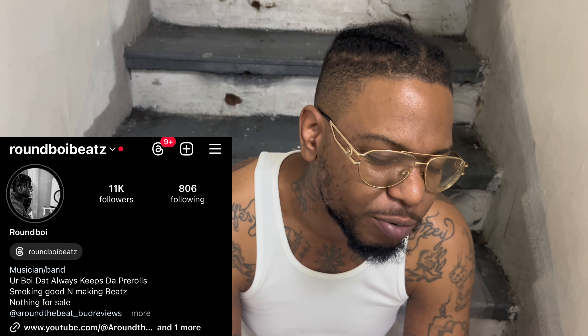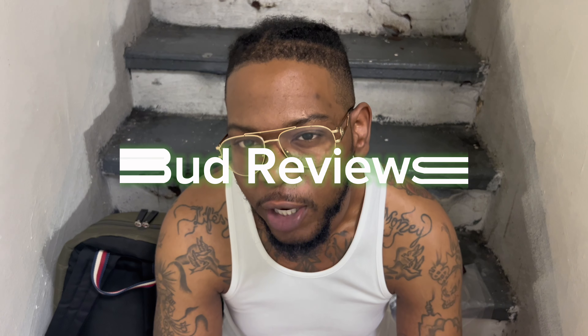Welcome back, it's your boy Ground Boy — the boy who always keeps the pre-rolls — and we are back with another Bud Review.